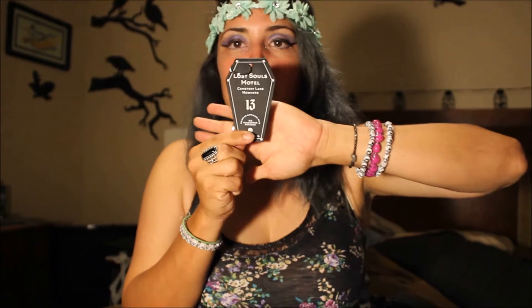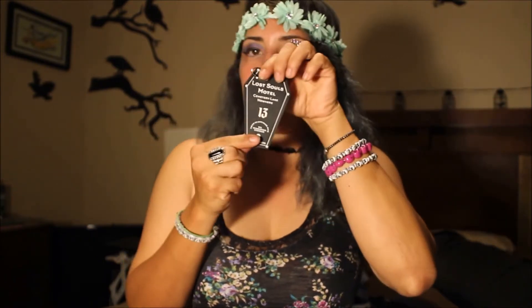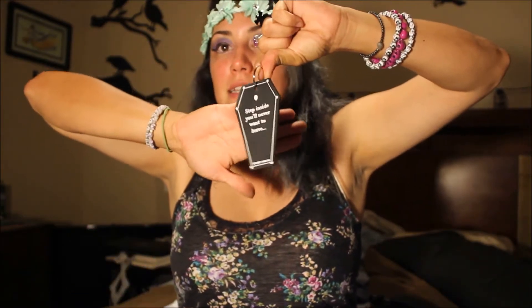It says: 'Lost Souls Motel, Cemetery Lane, Nowhere, number 13 — drop it in the mailbox, we guarantee postage, Spooky Box Club.' On the other side it says 'Step inside, you'll never want to leave — try not to spare a coffin.' What an amazing key ring! Love that. Good box so far!